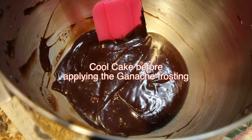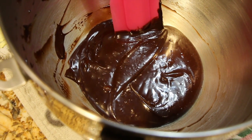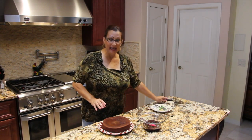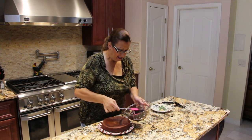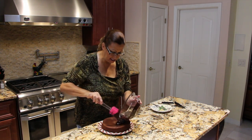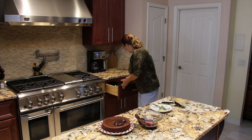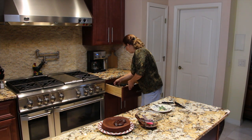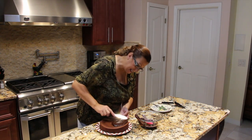As soon as my cake comes out of the oven, I'll be placing this on top. Now that my cake has cooled, I have my chocolate ganache and I'm going to be putting that on top of my cake. I'll spread it around the sides.